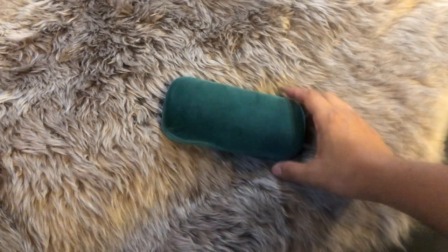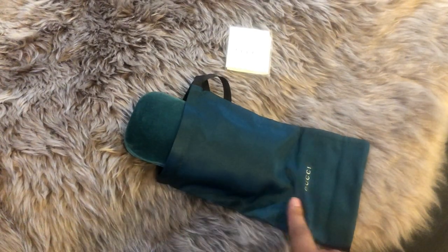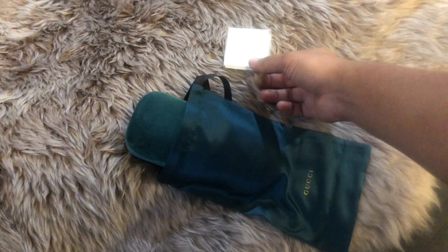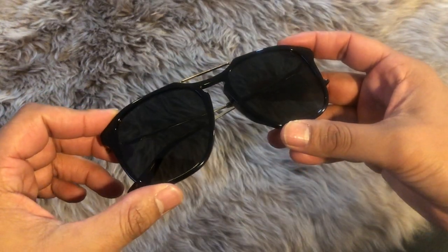Lastly, we have a pair of glasses from Gucci. The velvet case comes with a satin dust bag, which is pretty fancy. You also get a microfiber cloth.